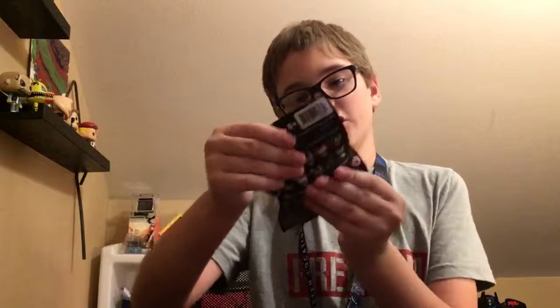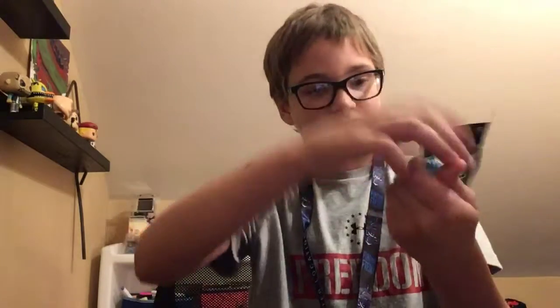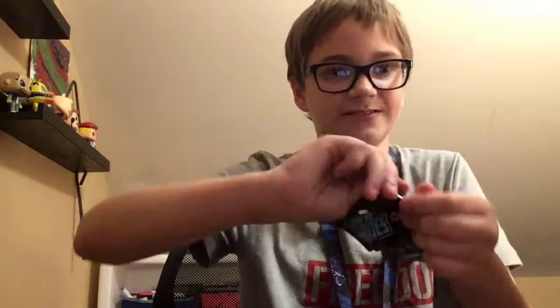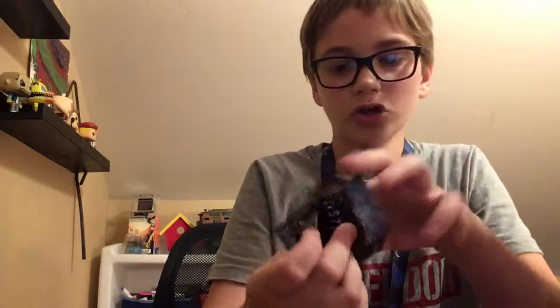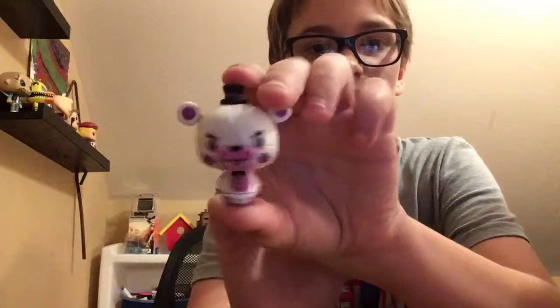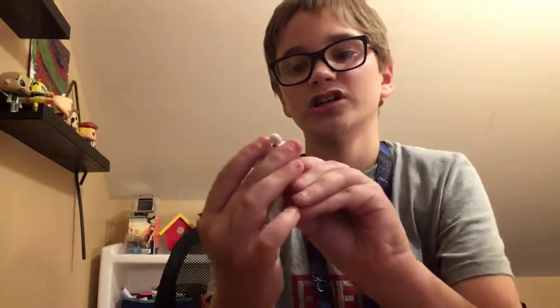Next we have a Pantsized Heroes Sister Location Vinyl Figure Blind Bag. Let's open this up. I'm hoping we get Shadow Springtrap and Nard, or Jumpscare Circus Baby. Here are the characters you can collect. We got another Funtime Freddy! I don't have this one, so this is cool. For a little figure, he has a lot of detail. I really like him. I'll add him to my Pantsized Heroes collection.